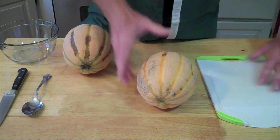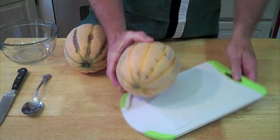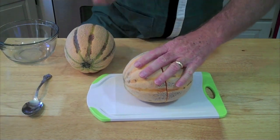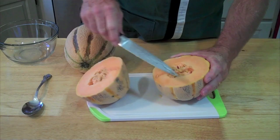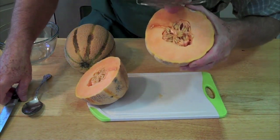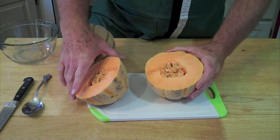Let's take a look at this one. Look at that color right there — beautiful! That smells delicious.